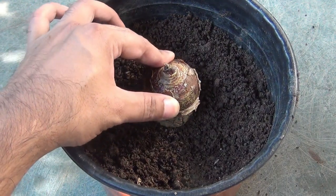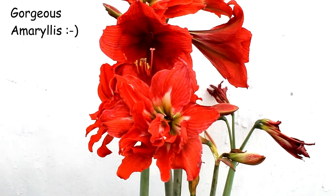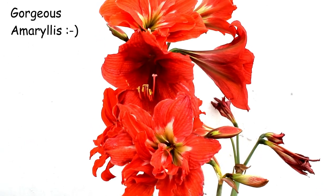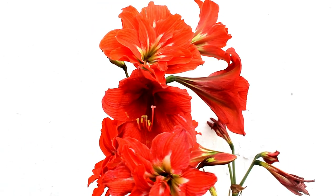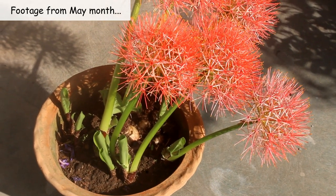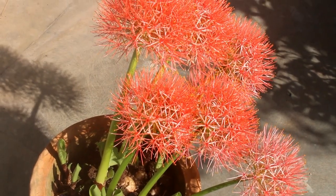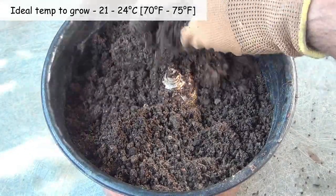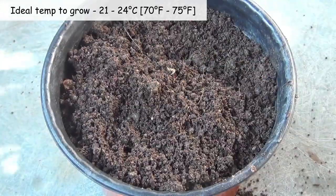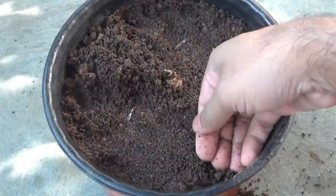First important note: what is the best time to grow football lily? Like most lilies, football lilies bloom only once per year and in my place they start to bloom from May onwards. Please note, timing may be different based on your place. We can start planting them from April onwards and also plant them anywhere before September to October, as they bloom even in September-October too.